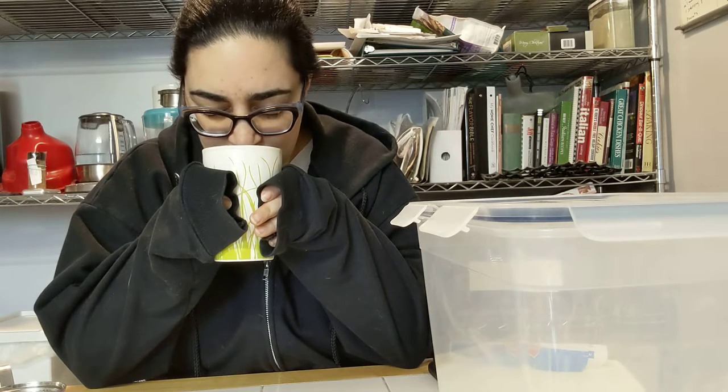It smells very bakey. That's mostly what I'm getting — bakey. Not really getting much citrus or anything else.